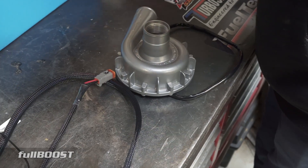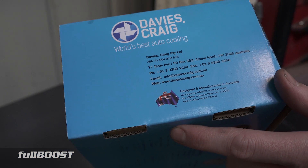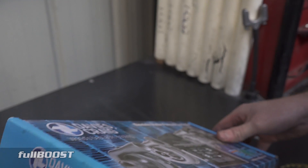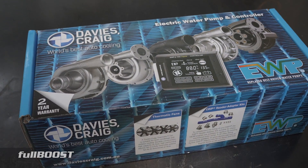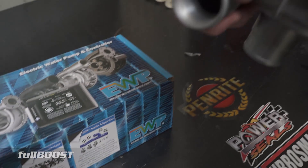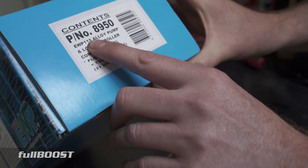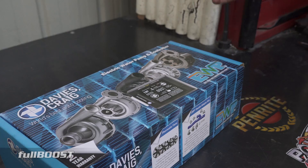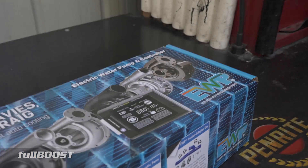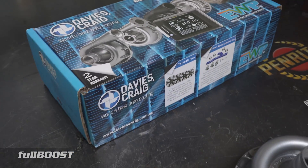We've used these pumps on several of our cars in the past, and we're upgrading this one to go on our project Redline. It's designed and manufactured in Australia, which is a great Aussie company we're happy to support. On the box you can see all the different kinds of water pumps they have for different flow rates and applications. The model we're running is the 115 — I think that's 115 litres per hour — and they also do an 80, 100, and 150. So if you had a big block V8 with a huge cooling system needing to move a lot of fluid, they've got a pump in the range to do that.